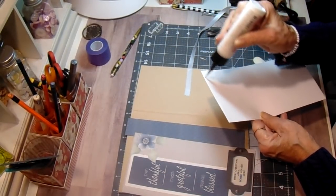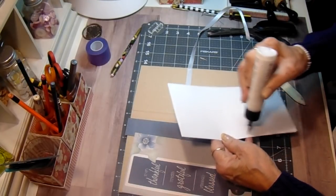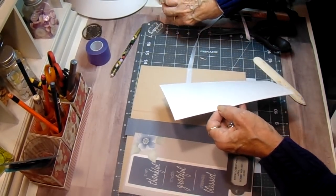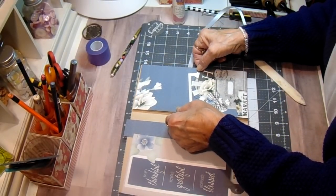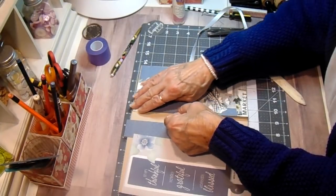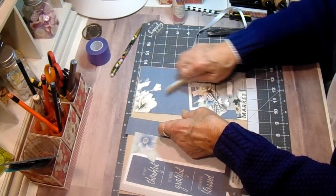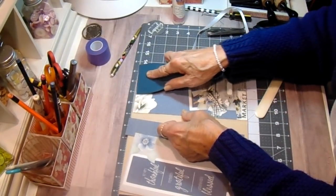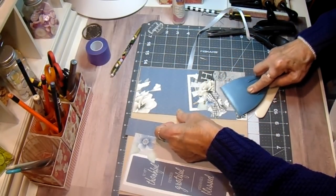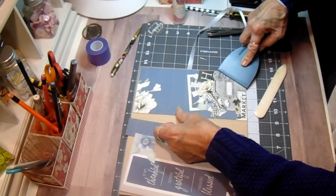I don't want much ink on these - I don't want them to look soiled, but I just don't want that white edge showing against the craft. So we're ready to roll here. Let's get these down. You gotta move kind of quick with this glue because it sets up really fast. I'm going to get it centered here.